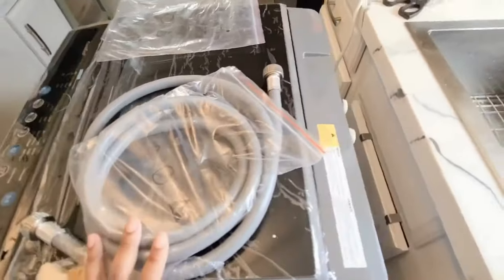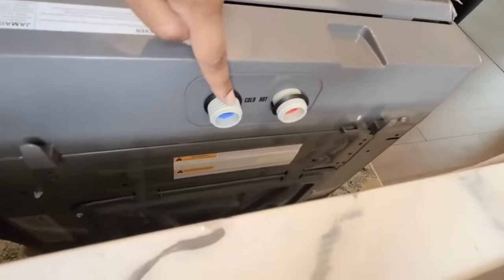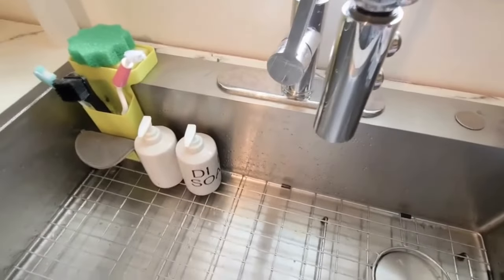Connecting your hoses is very straightforward. You will take one of each — it doesn't matter which one — and connect one to the hot and one to the cold, if you do have a sink that has them separately.